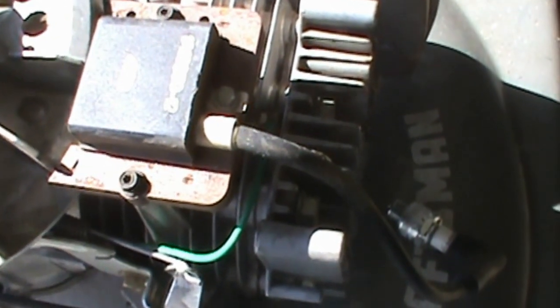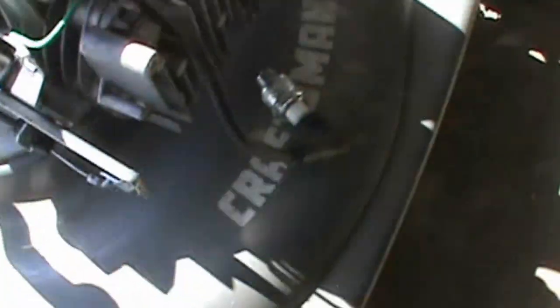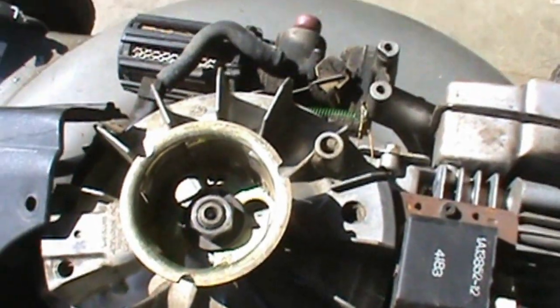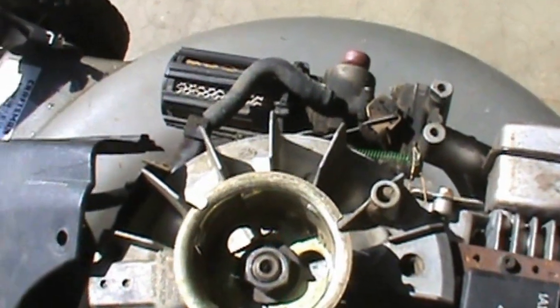This is your coil, or your module, and what we're going to do is pull this off so we can replace it. The part number is 1A138-52-12. This is actually a Craftsman lawn mower — the model number on it is 917-386-60.